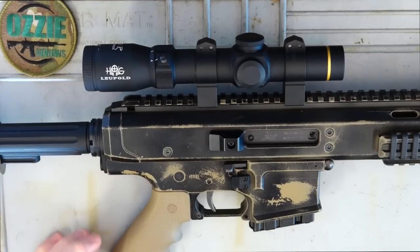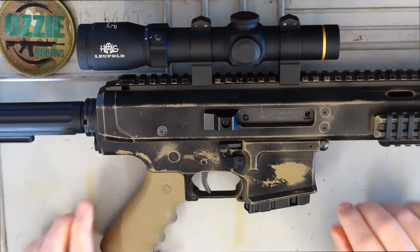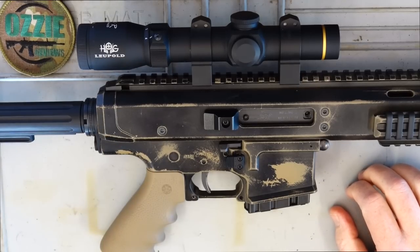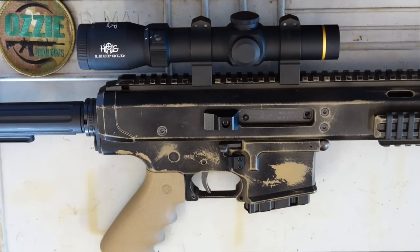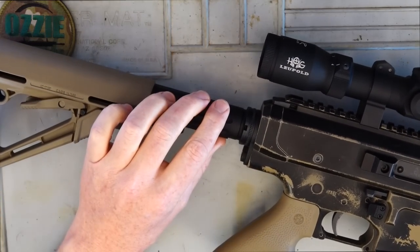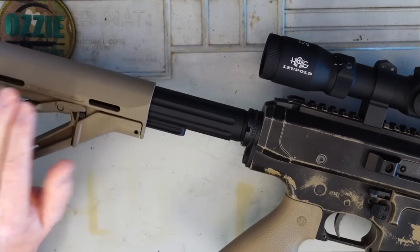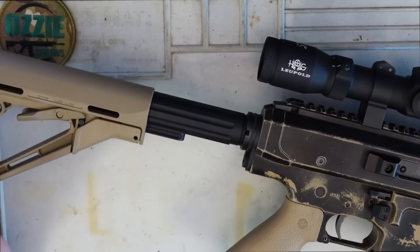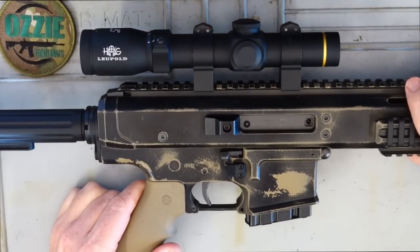I've got the Hogue finger-groove AR grip on this one — most people know I really like the Hogue stuff, so I replaced just the standard A2 grip with that. The trigger is a standard single-stage AR trigger; this one here breaks really nice and light at three pounds. At the back we've got a standard mil-spec buffer tube with the Magpul CTR stock. You can obviously change that — whatever AR-compatible stock you want to put on it, you can do it.